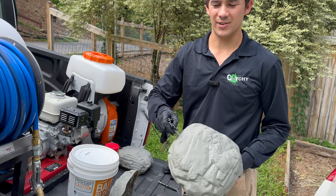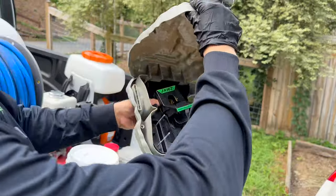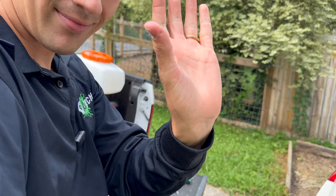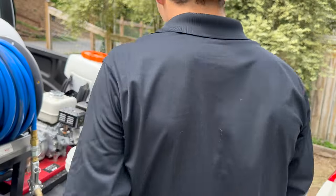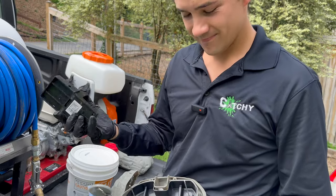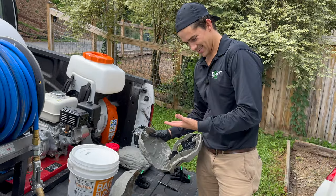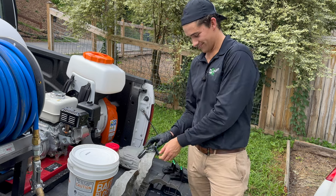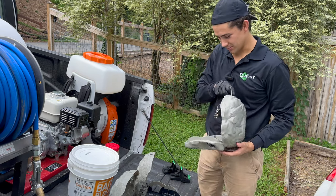A rat trap just snapped my finger! You guys see that — that's a real thing, that's not a joke. I was demonstrating how to set this trap earlier and didn't realize it was still set. Wow, you know it didn't hurt as bad as I thought it would. I can't believe that just happened. All right, I'm not going to stick my finger in this one.